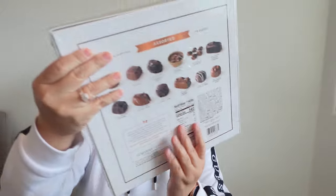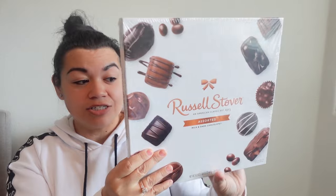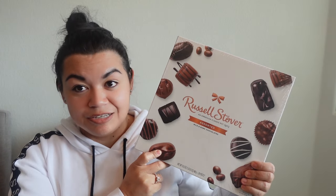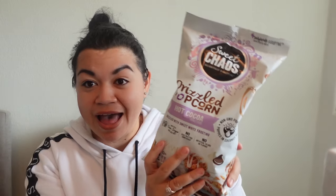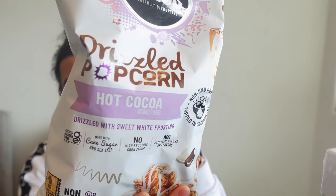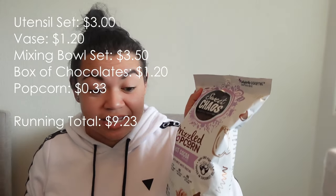For a couple of nice edible treats, I'm going to include one box of Russell Stover's chocolate assortments that I got during Dollar General clearance after Valentine's Day at 90% off — so I ended up only paying $1.20 for this box. I'm also going to include another bag of Sweet Chaos Drizzled Popcorn in the hot cocoa flavor, also from that 90% off Dollar General after-Valentine's Day clearance. I ended up getting it for $0.33 — such a great deal because these are full-size bags.